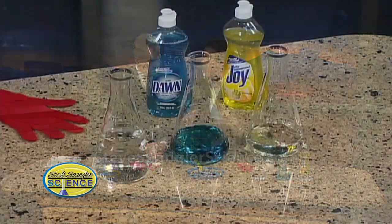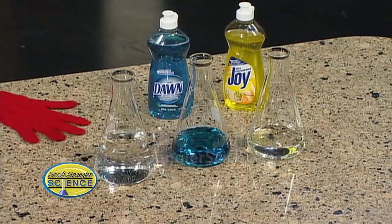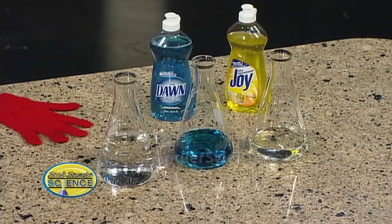Most of the time people think to make bubbles, you just take some solution — some dish soap, for example — and mix it with some water. Not bad. Then other people say you add some glycerin and that works. And still, that's not the secret recipe.